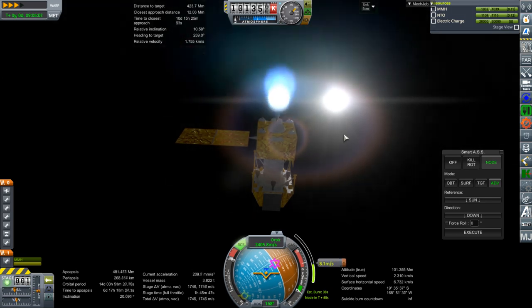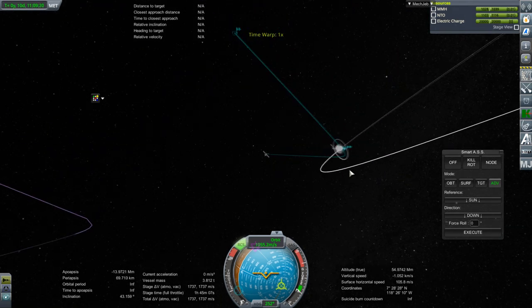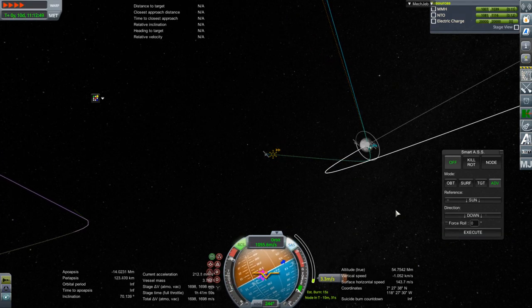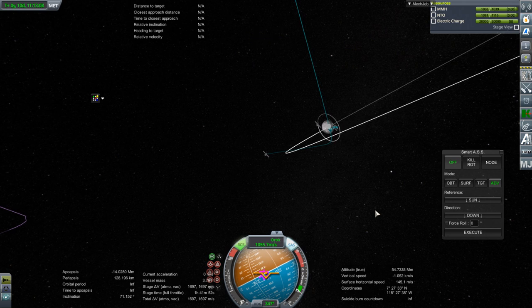So overall that's a reasonable amount — about 1,750 m/s or so. It's only a 43-degree inclination — that's not acceptable. 71 degrees would get us to the prime landing site, presumably.